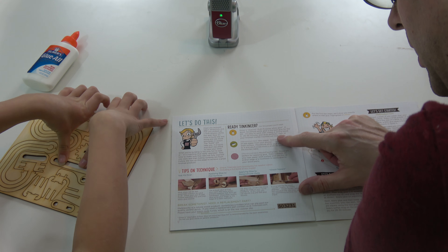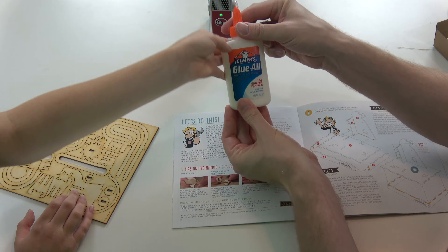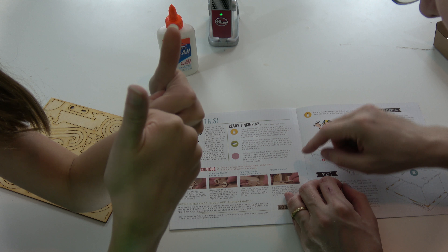Ready. Glue — yes, we got glue. Check. Wax paper. I think that way we don't stick things to the table. Oh, so we'll get some wax paper.